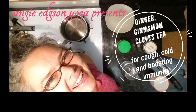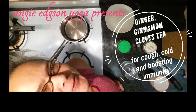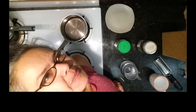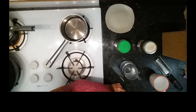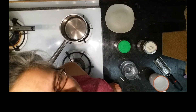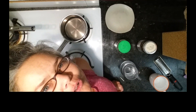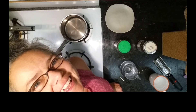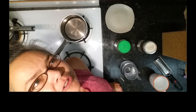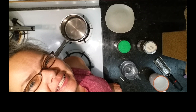Hi, good morning. Angie here. We are gonna make a tea. I've got my camera set up over my stove, really fancy style, and we're gonna make a clove cinnamon ginger tea. This is a tea for cough and cold. I just got over a cold recently, and it really helps to soothe the throat and boost your immune system. It's a very lovely, lovely tea.